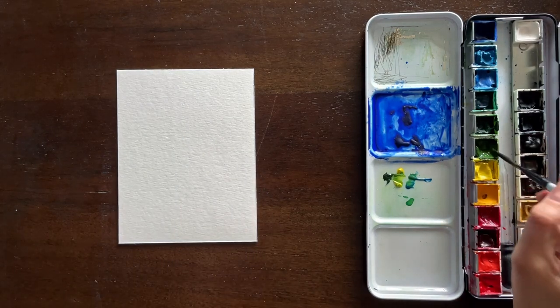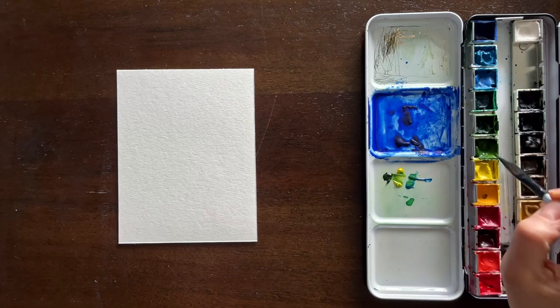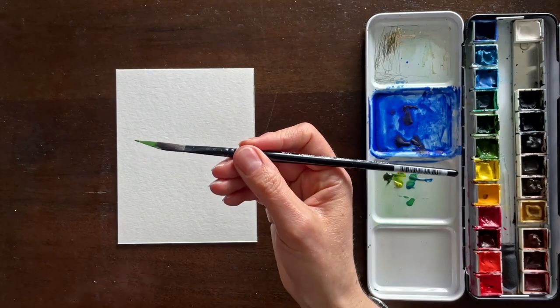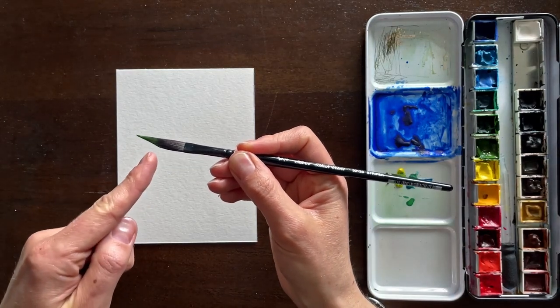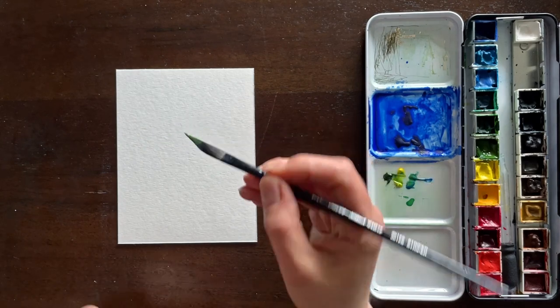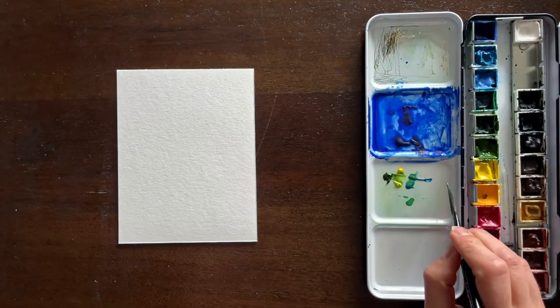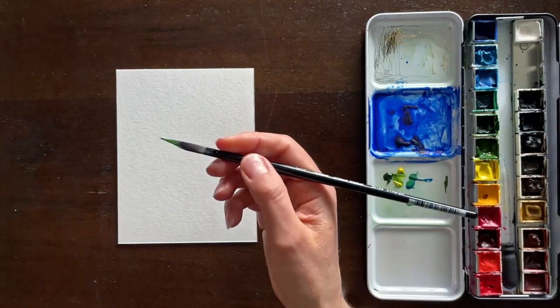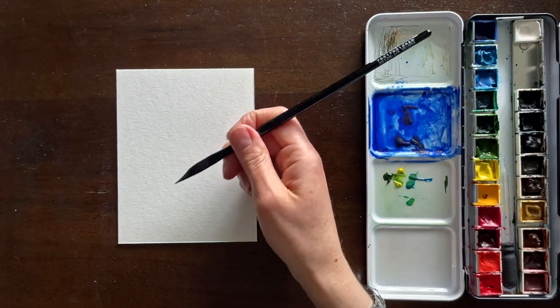I'm going in with a quarter inch brush into some paint. The brush isn't very wet — it's just damp, and I'm really picking up a lot of paint here. You can see it's over a third of the way covered with paint, and that even might not be enough, as you will see in a moment. You want to make sure the tip of your brush is at a fine point, so if you need to scrape off some excess paint onto a towel, you can do that.